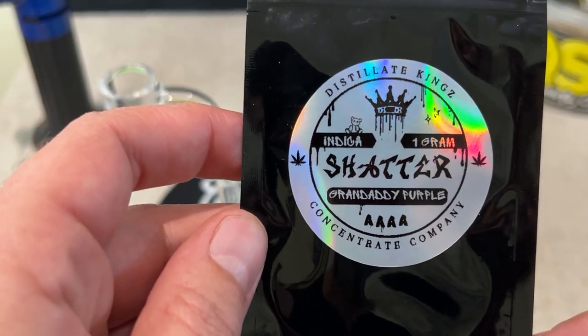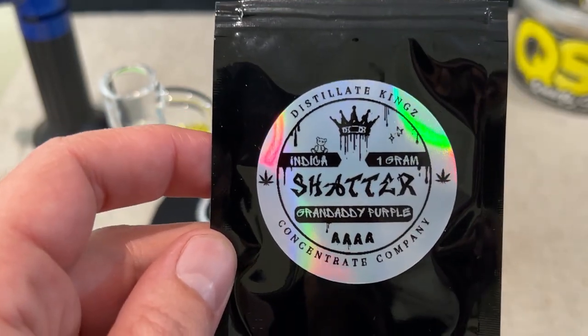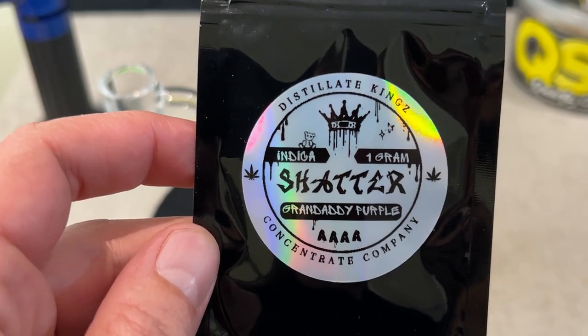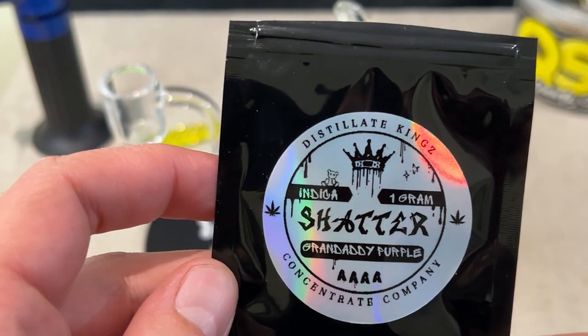This is the first concentrate that we're reviewing here. I actually haven't had Shatter in a while. Shatter is a little bit more of your basic concentrate — old school concentrate was hash, and then they started coming out with rosins and then shatters and live resins, and there's a lot of different stuff nowadays.